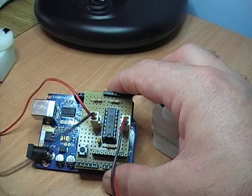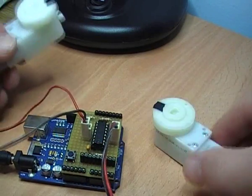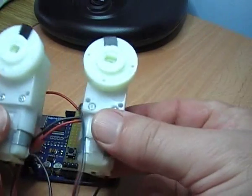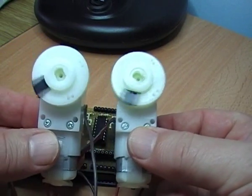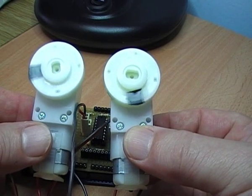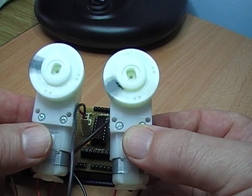Se adesso andiamo ad alimentare il modulo Arduino su cui è già installato il programma, potremo vedere come questo si comporta con il comando di motore. Ecco, li vediamo adesso che girano entrambi in modo concorde, nel senso opposto.